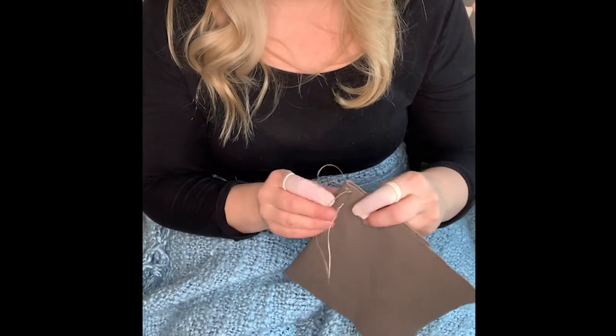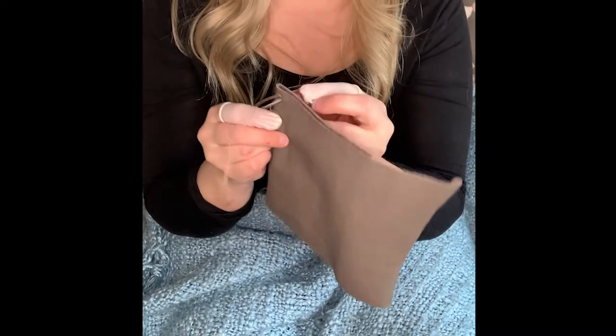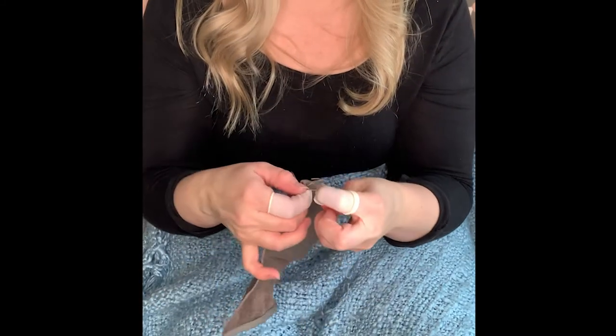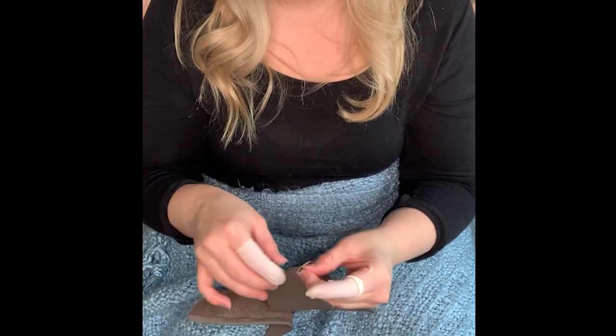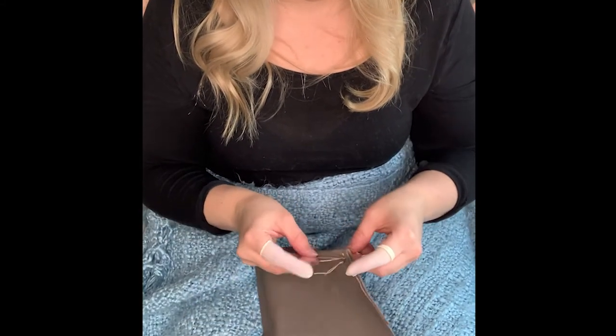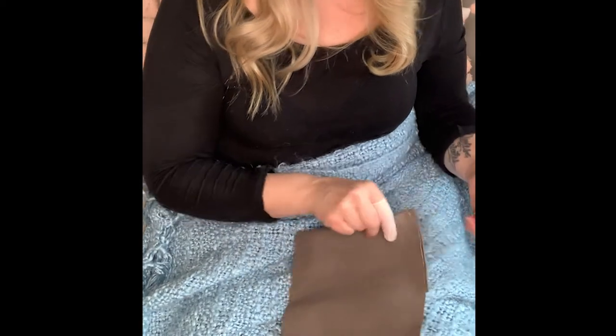We're going to pull the right side — this is awkward because I'm trying to do it up in the air. Don't forget to go through itself in here, and we're going to pull it tight. A stitching pony would help keep everything nice and tight.